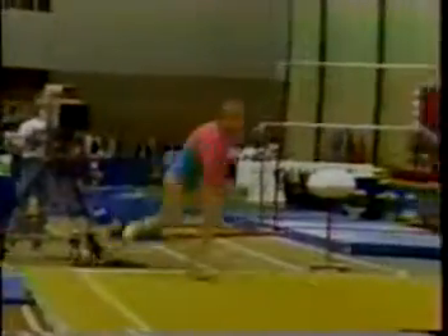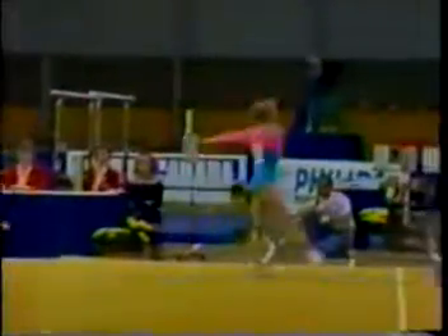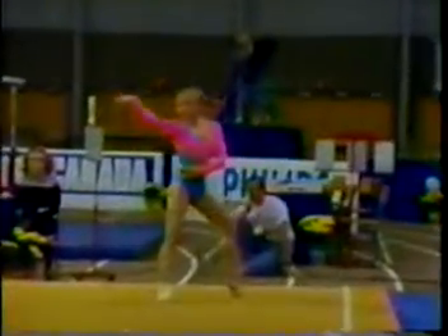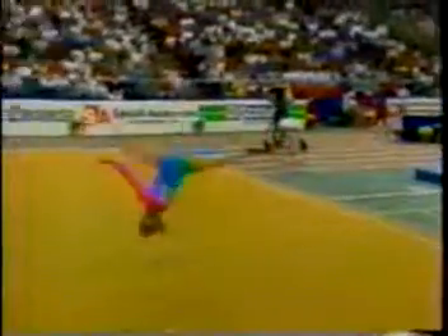More sophisticated style for Janine this year. Full twisting double tucked layout — very well done. Combination middle tumbling run: punch front, turn a double back, lots of height. Stepped out at the end of that run, however.